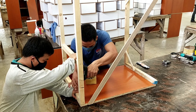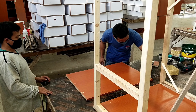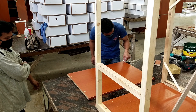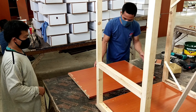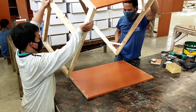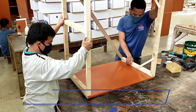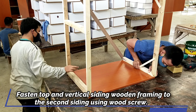Step 4: Attach the second siding board to the assembled parts from Step 3. Fasten the top and vertical siding wood framing to the second siding board using wood screws.